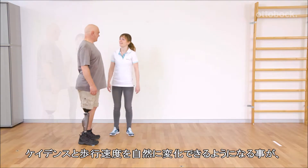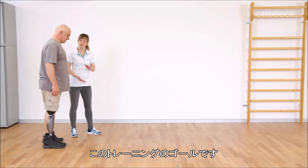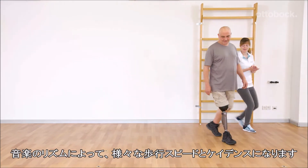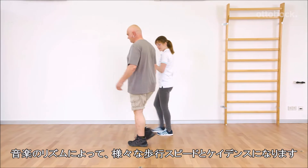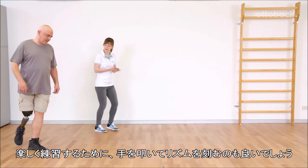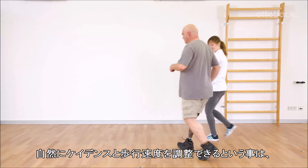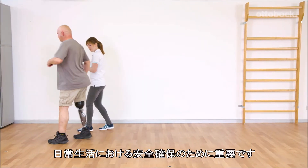The ability to spontaneously change both cadence and walking speed is a goal of the training. The use of music is a suitable method to achieve this. Different walking speed and cadence results from the rhythm of the music. To help motivate Gerhard, Franziska claps the beat. Gerhard feels that the knee joint automatically follows the movement. Spontaneous adjustment of cadence and walking speed is essential for day-to-day security.